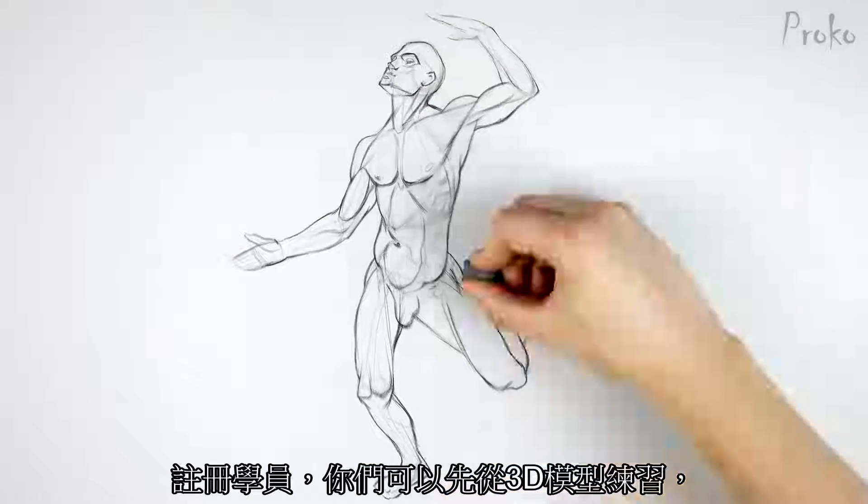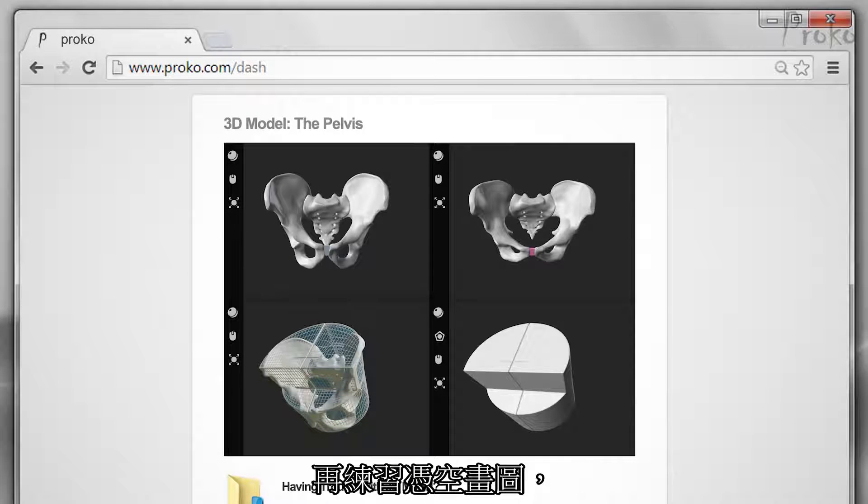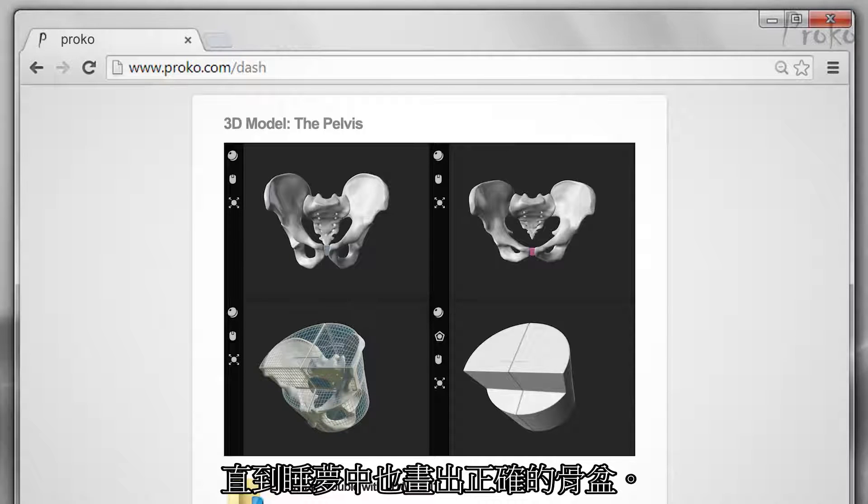Premium students, you can start your first few drawings using the 3D model, but then try to do some from your imagination. You want to get this construction down well enough that you can do it in your sleep.